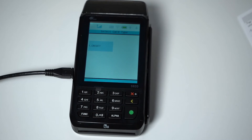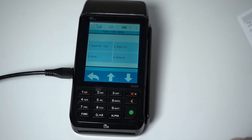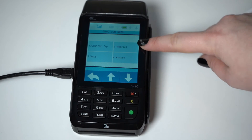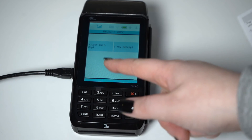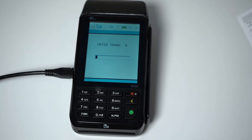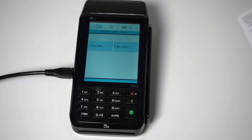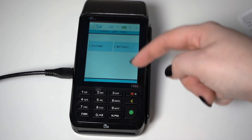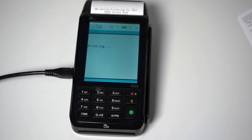To reprint a receipt, select the function button on the bottom left-hand side of the keypad. Tap the down arrow on the touchscreen once, and then select Reprint. You have the option to reprint the last customer receipt, or any receipt. If you select any receipt, you will be asked to input the transaction number. Do this and press the green Enter button. You will then be able to decide if you would like the customer or merchant copy to be reprinted by tapping on the touchscreen. Once you choose, the desired receipt will be reprinted. Click the red X until you return to the main screen.